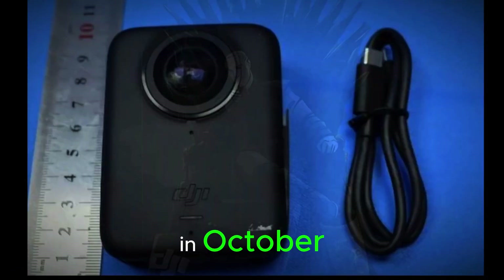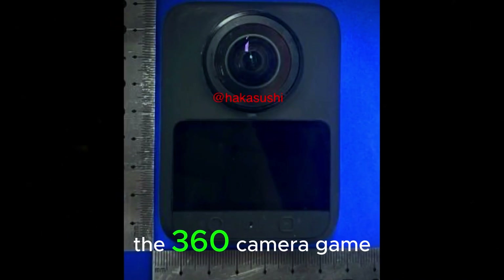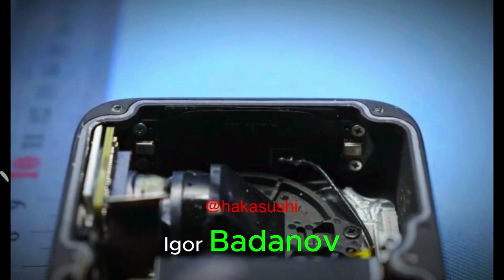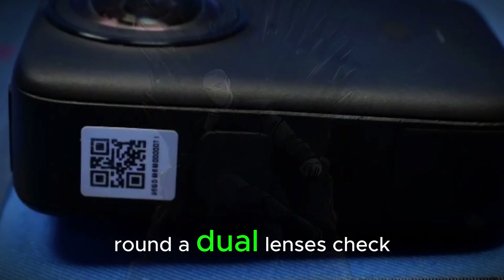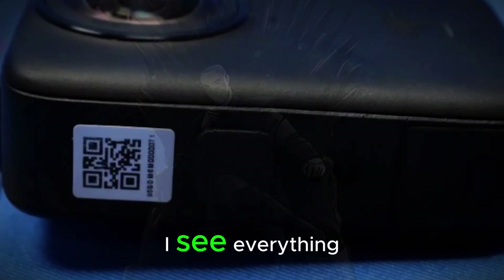Back in October, a few whispers suggested DJI might be entering the 360 camera game. Fast forward six months and boom — thanks to leakers Haka Sushi and Agor Badanov, we now have crystal clear photos showing a sleek, compact design that screams GoPro Max rival. Rounded dual lenses? Check. Bold bulging eyes that say 'I see everything'? Double check.